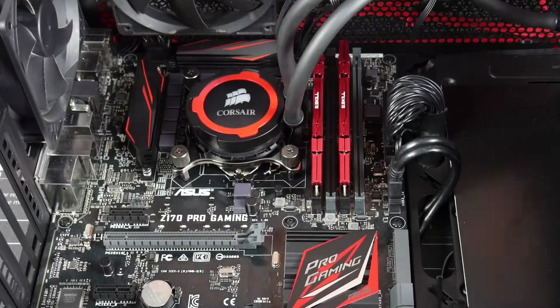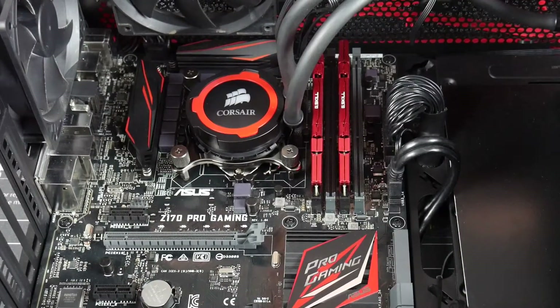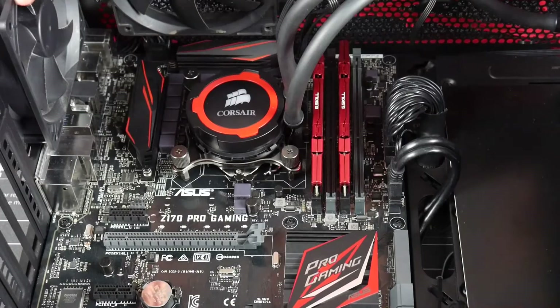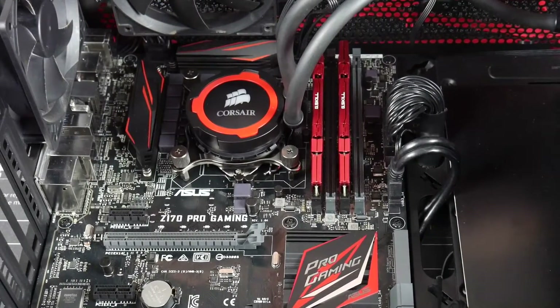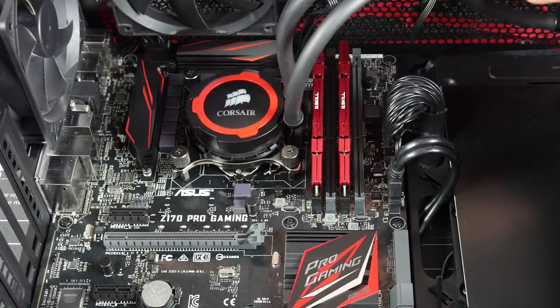That's how you install the Corsair H105 all-in-one liquid cooler. Thanks for watching everyone — hope this was informative and helped you out. Please subscribe for more content like this, give us a like if you enjoyed it, and leave a comment with any feedback. See you later.